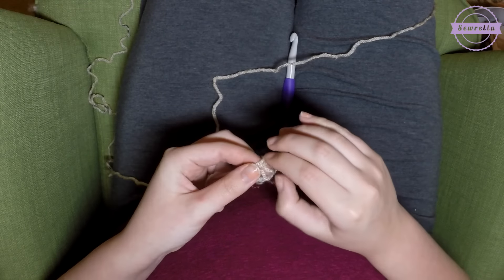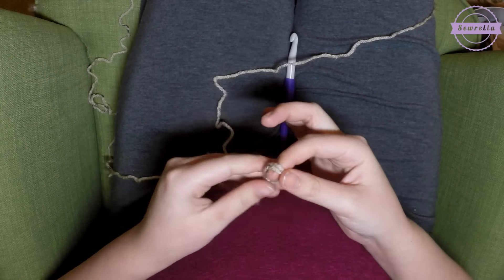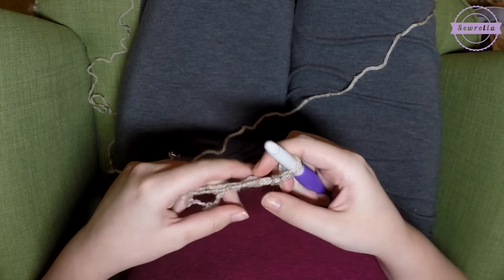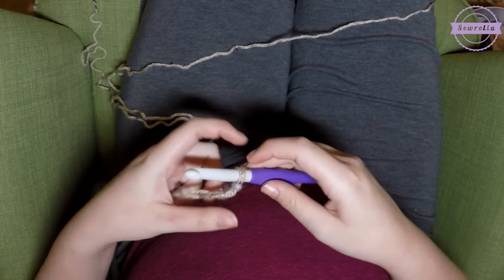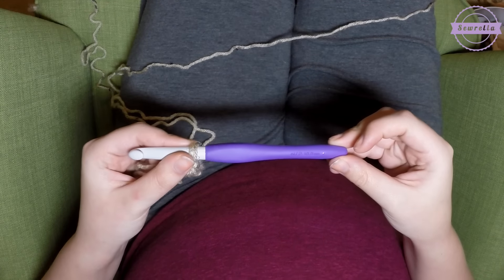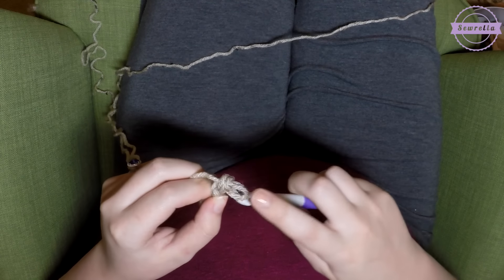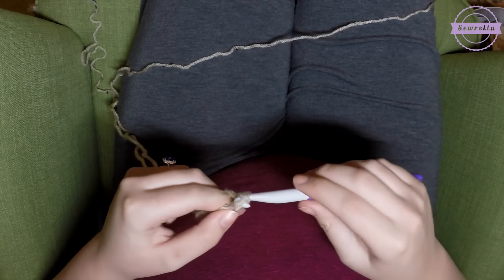I'm using some Vanna's Choice oatmeal colored yarn and I'm going to be crocheting with a double strand of this. You'll need two skeins of the Vanna's Choice and an N or P hook. This is my Clover Amore hook — these are my favorite.